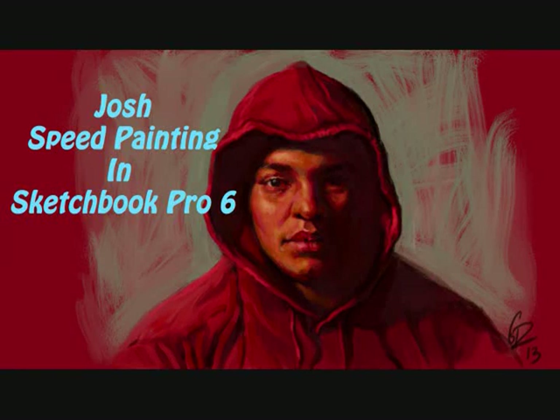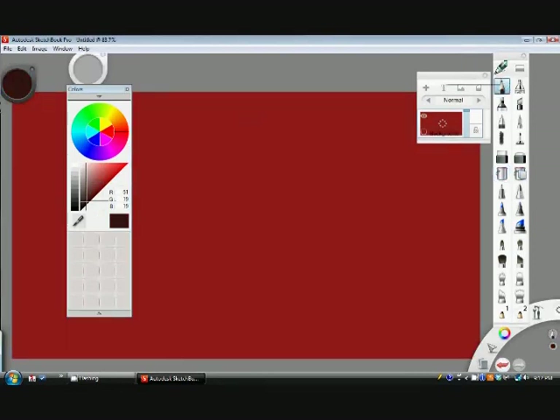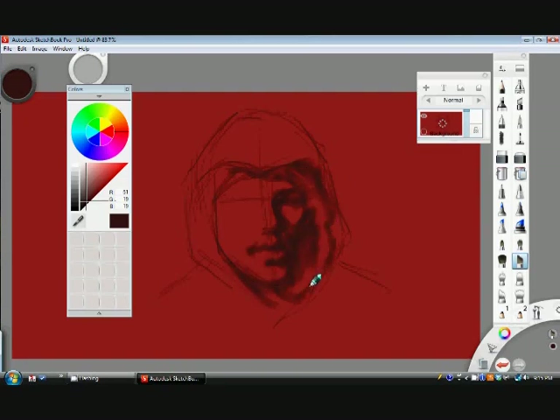Hi, this is Gil Robles again in Sketchbook Pro 6. I am doing another speed painting demo. This time, my son Josh has suggested that after I get 200 subscribers I should go ahead and do a special painting. So I'm doing one of him. I'm putting him in a little hoodie because Joshua is into a lot of gaming — he likes games like Assassin's Creed — and he thought it would look cool if he had a portrait done in his hoodie and looked like one of his favorite characters.